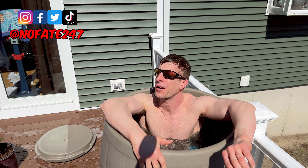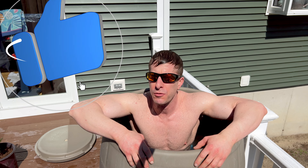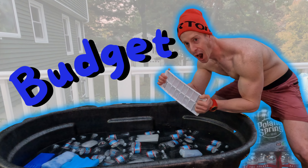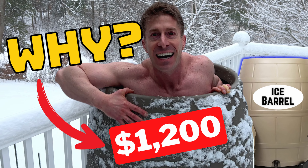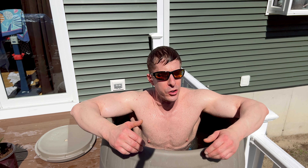If this is your first time to the channel, welcome aboard. I cover men's health, fitness, and lifestyle. Many of you who've been subscribers for a while know that I love my ice baths — whether it's budget, the ice barrel, or even an ice shower. One of the problems we have in the summertime, unlike the winter, is keeping your ice bath cold. Today we're going to go through all of the tips, tricks, and cheat codes to keep your ice bath cold.